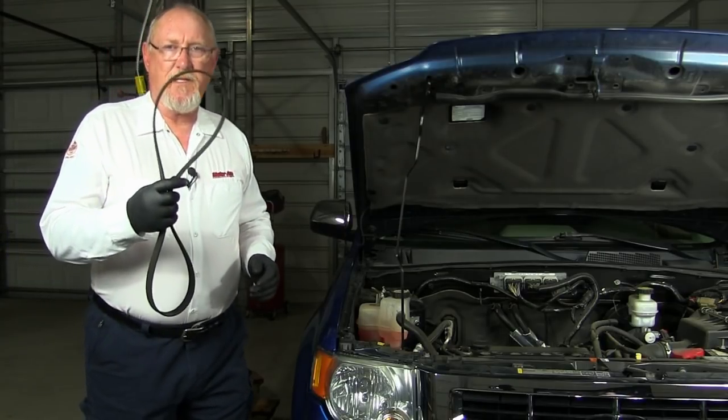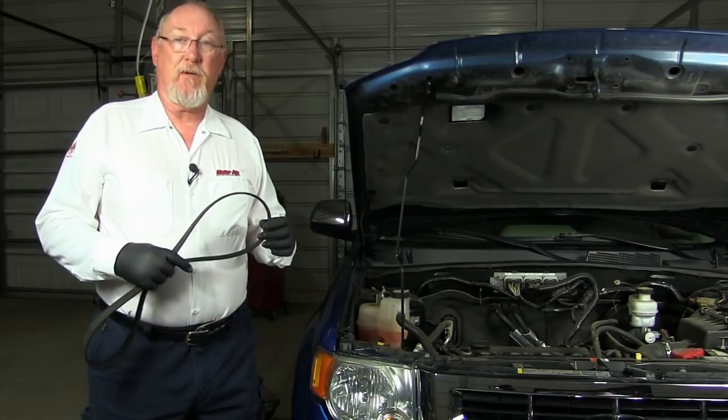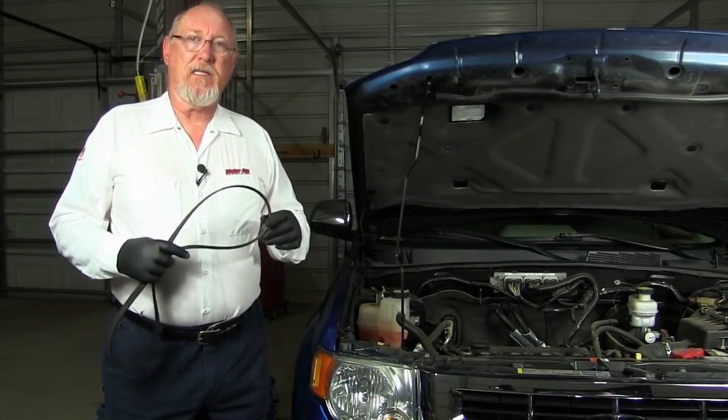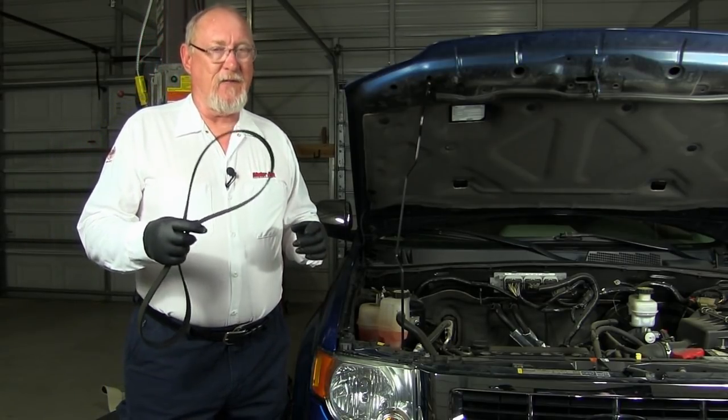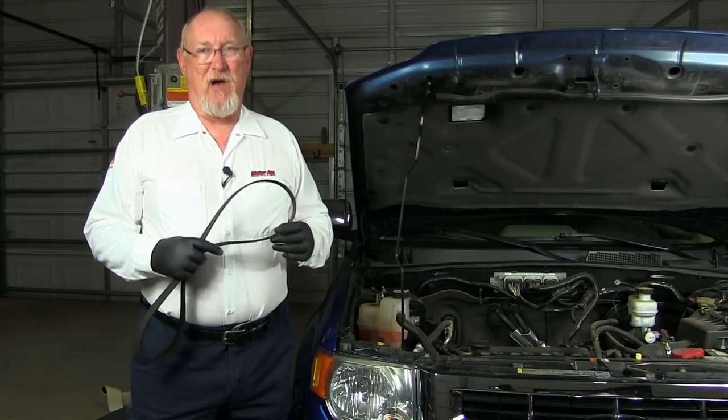It's the job of the serpentine belt to deliver the engine's power to all the accessory drive components. Do you know how to tell when it's worn out? The answer might surprise you. Stick around — that's the topic for today's Mighty Minute.